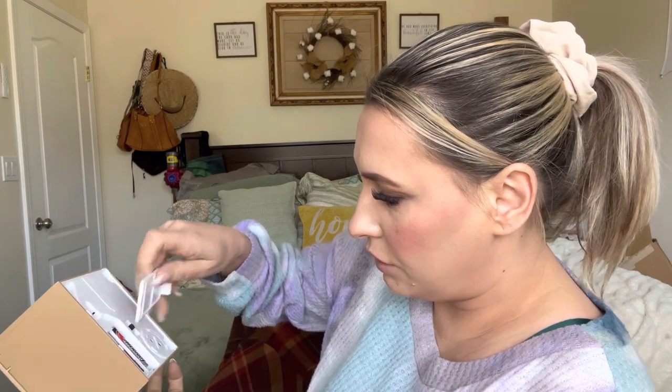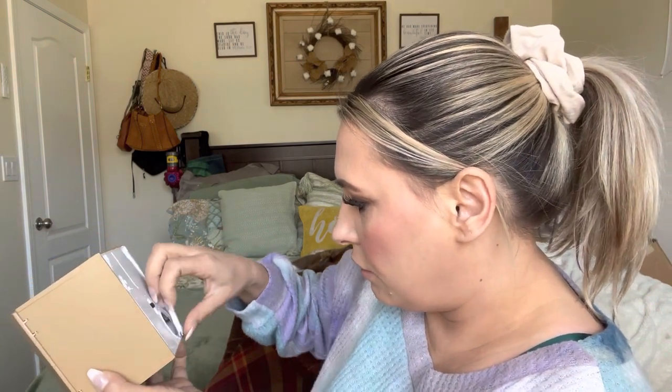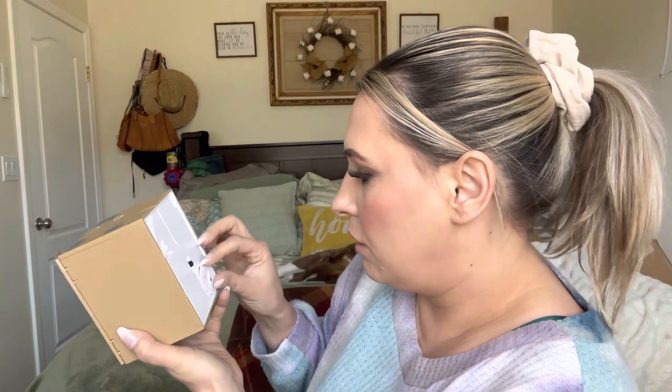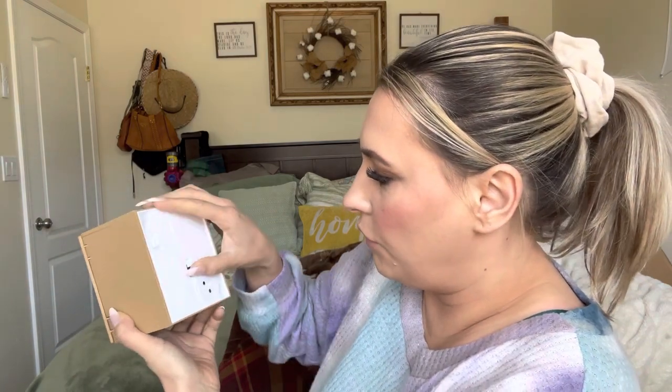Just like that, and then you put this on. It does have an opening right here and I guess that's how you get the money out. Then you turn it off or on — I have it on.